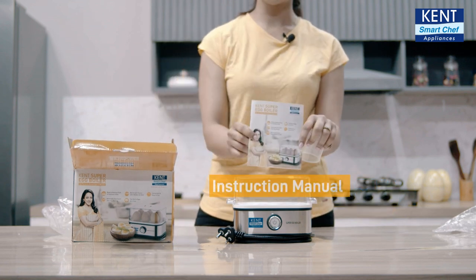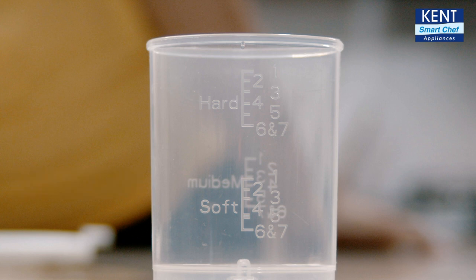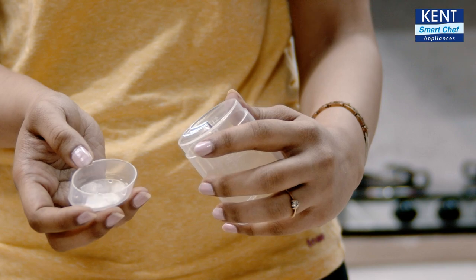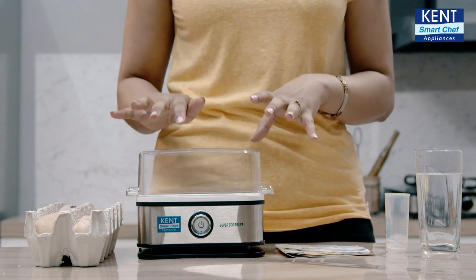This is the instruction manual. And this is the measuring cup required for pouring the correct amount of water as per the number of eggs you are boiling. And this needle for piercing eggs before boiling them. This manual clearly states the amount of water that is needed for the number of eggs and the choice of eggs.